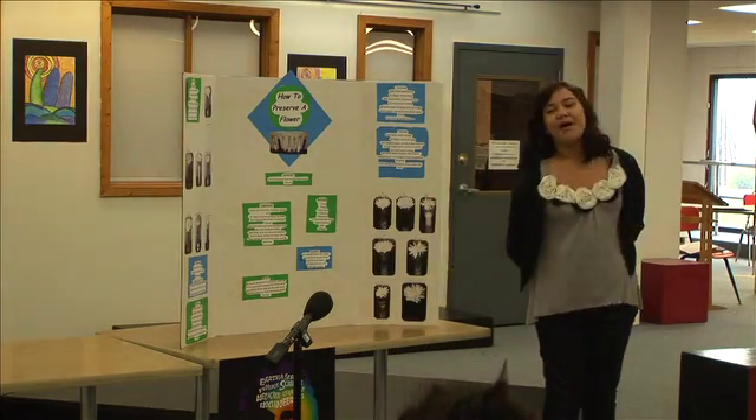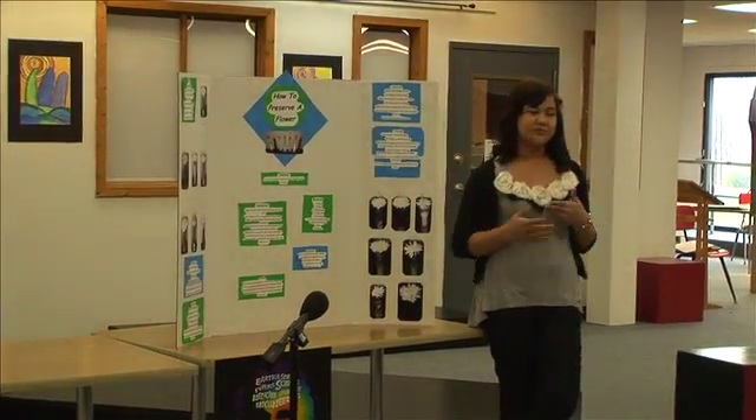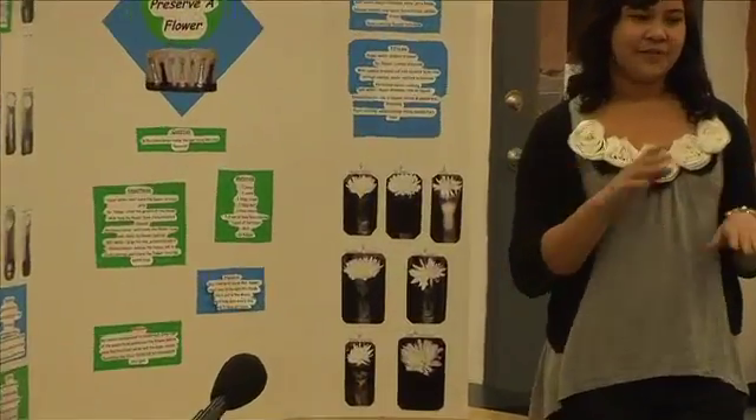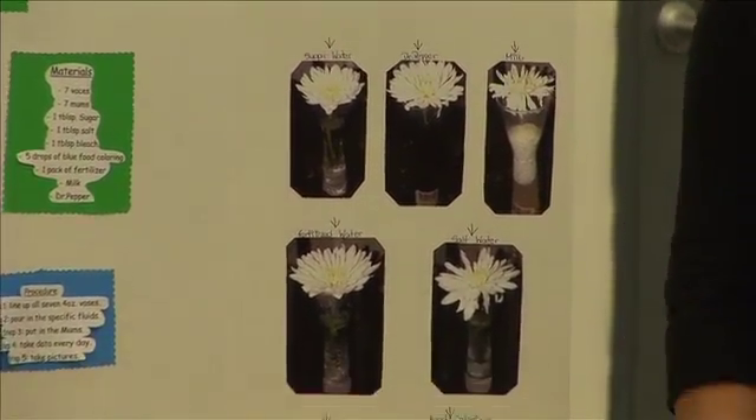Well, me and my mom, we love flowers, and I always see her buying flowers and she puts them in vases, but she always puts them in water. So I kind of wanted to figure out if you could put the flowers in a different kind of fluid that would help preserve them just as well.